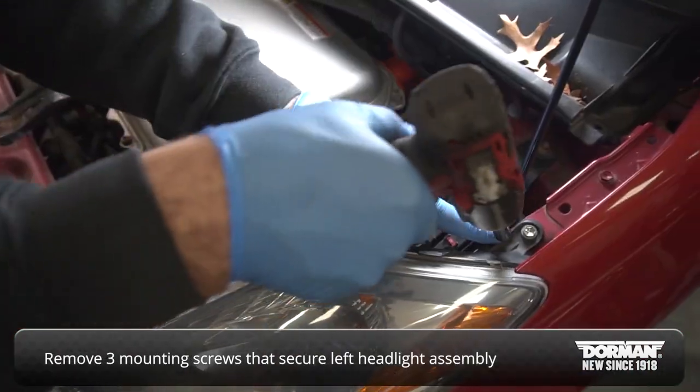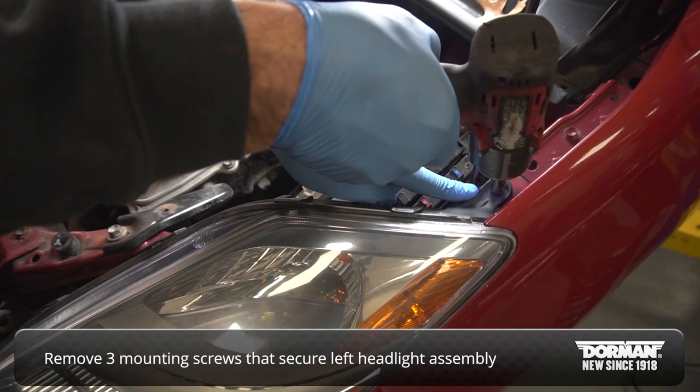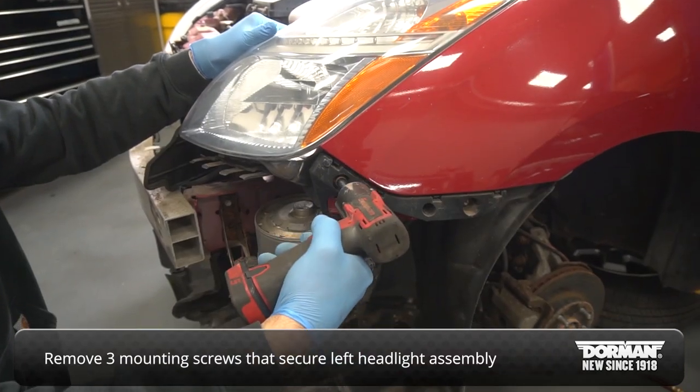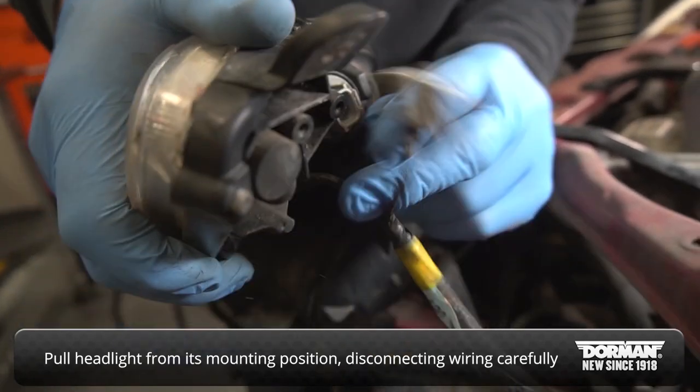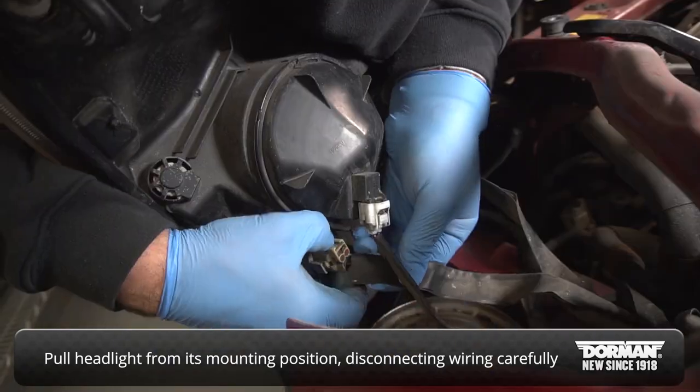Remove the three mounting screws that secure the left side headlamp assembly to the body. Pull the headlight from its mounting position, carefully disconnecting each of the wiring connectors.